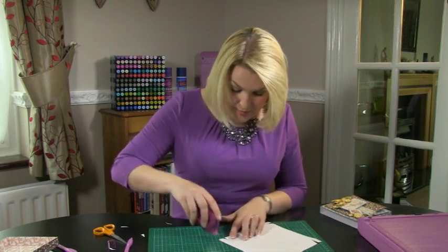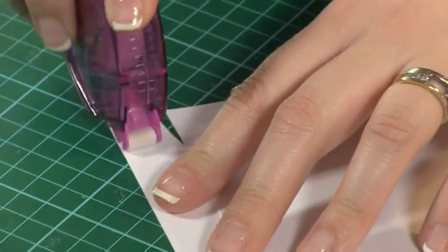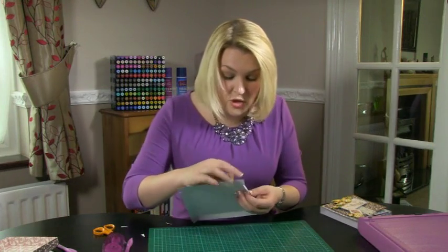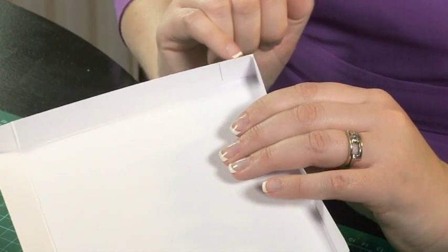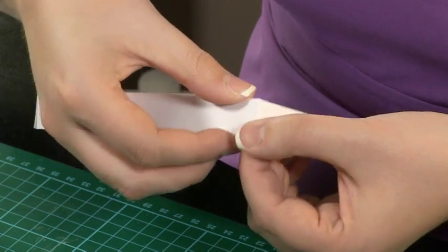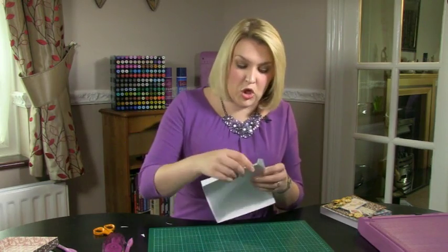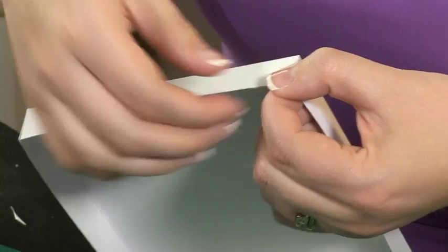I would only recommend using tape pen if you're using specifically the Crafters Companion extra strong tape pens, because we've engineered these to be strong enough for box making. Then fold this in — what we want to do is line up the very edge perfectly with the back edge. So tip that under, use your finger to line that up perfectly so that you get that perfect score line, and then just rub your fingers all over. What it does is it heat activates the adhesive, so that little bit of friction between your fingers gives you lovely strength.